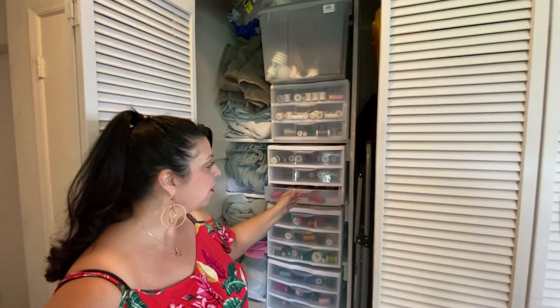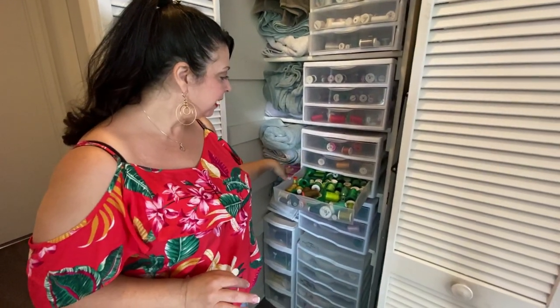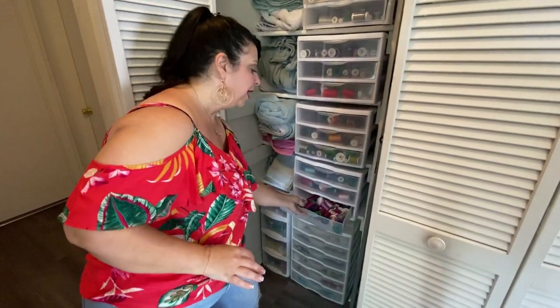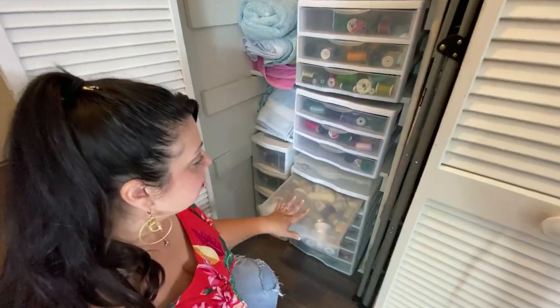The top section is all my embroidery and my sewing thread. It's not perfectly pretty — some of them are wrapped and one day I want to get all of them wrapped — but they are color coordinated, so everything is organized that way. Down here is where I keep all my serger threads.